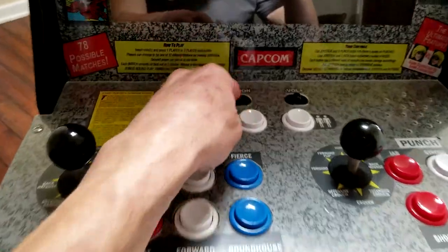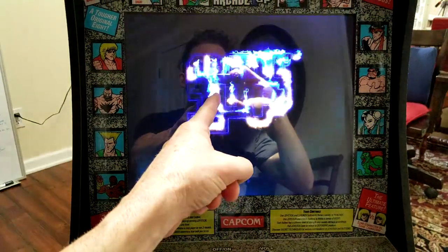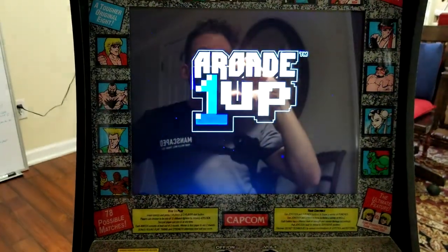Now let's go ahead and put the back of the cabinet back on, fire it up. Hit the on button. Nice — absolutely awesome.